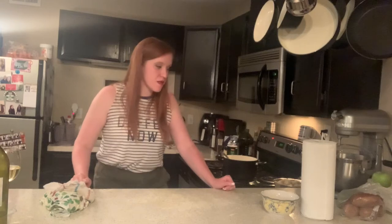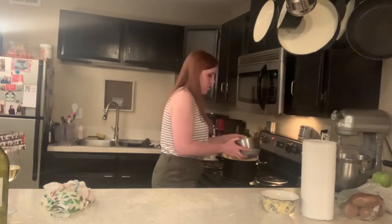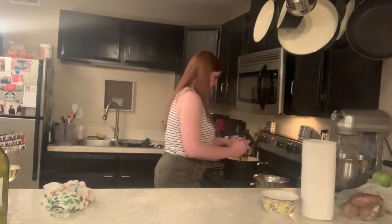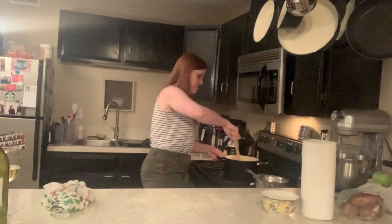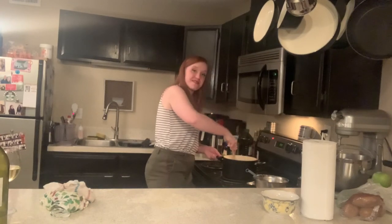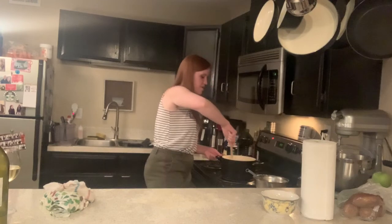We have let the sauce simmer for a little bit and we are going to add in the gnocchi. It's gotten a little thicker — it's never going to be like a full thick fettuccine sauce because we're not making a roux, we're making more like a cheese sauce. We're going to put the gnocchi in now. We're going to use our friend the wood spoon to mix in the gnocchi into the sauce, and we're going to let it sit a little more to let the starch from the gnocchi incorporate into the sauce and help thicken things up. We don't want to stir too much because we don't want to break up the gnocchi.